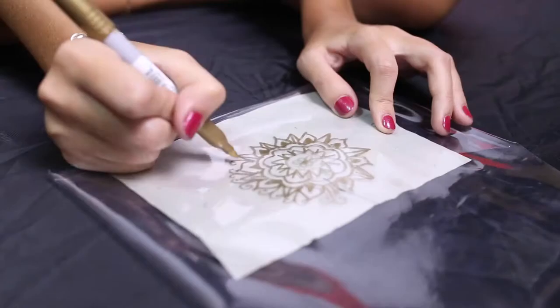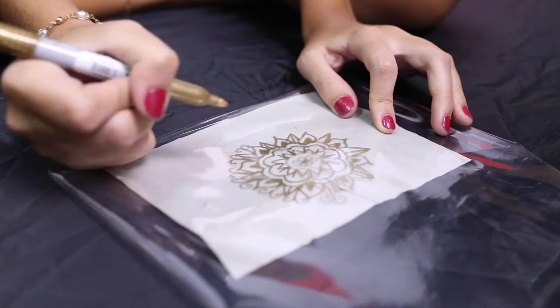Now here's the fun part. Once you're done, you can take your colored pen and start doodling. I like gold, so I think I'm going to use this one.